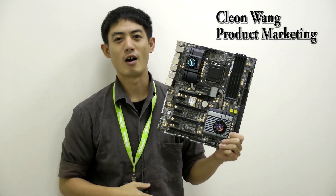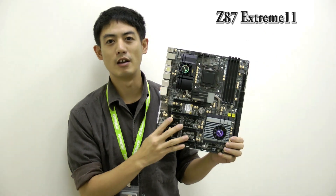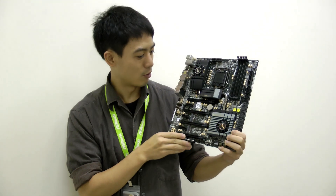Hello everyone, I'm Cleon Wong from ASRock, and today what I have here with me is ASRock's latest Z87 Extreme 11 AC motherboard. I'm going to show you the great features of this motherboard.